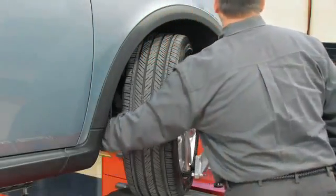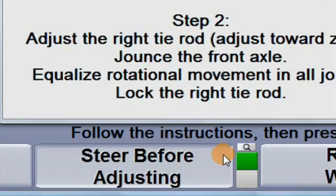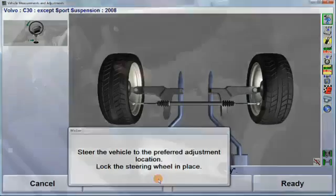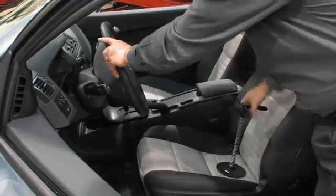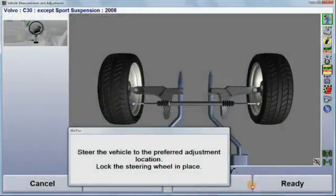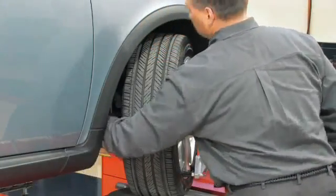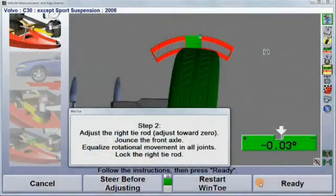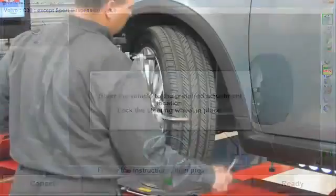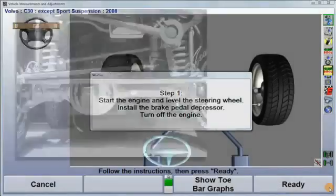If the wheel needs to be steered to make the adjustment easier, at each individual adjustment display, select steer before adjusting. Steer the wheel to the desired position, lock the steering wheel, and press ready. Make the toe adjustment and select ready again. Repeat this same procedure for the opposite wheel.